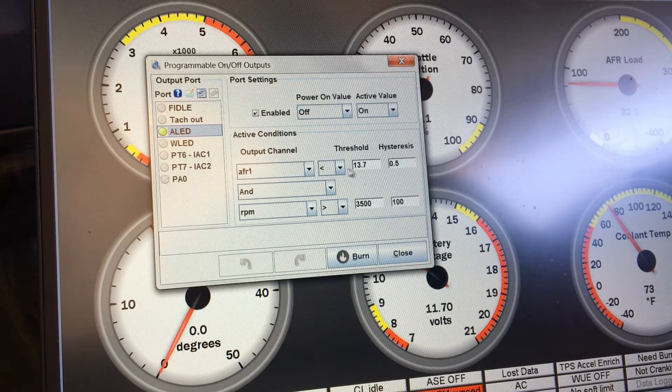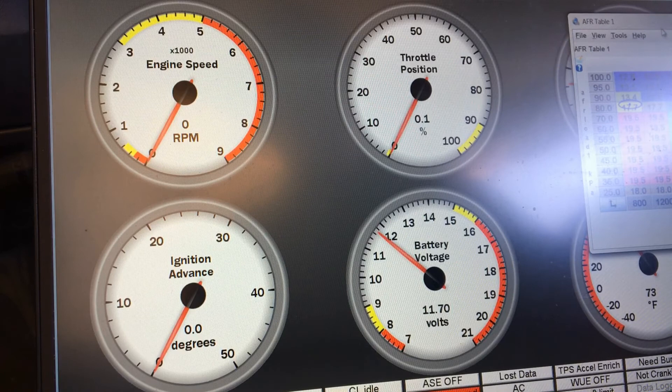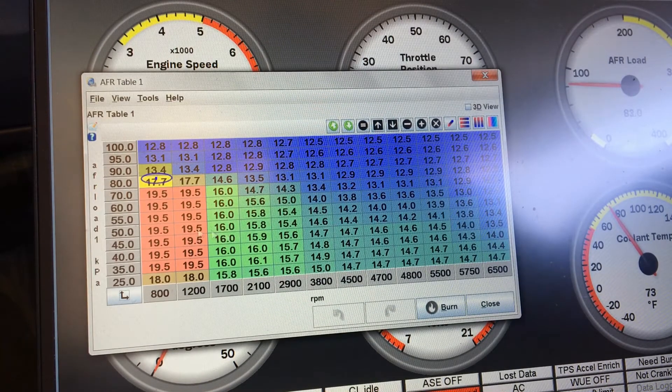For mine, this output is turned on if my air/fuel ratio is less than 13.7 and my RPMs are greater than 3,500. So basically if I'm getting on it, that secondary fuel pump will kick in, because anywhere on my air/fuel ratio table it will go less than 13.7 above 3,500 RPM. Here is my air/fuel ratio table - the yellow squares indicate where it's at right now. Here's 3,800 RPM, so it's going to be right in this area.